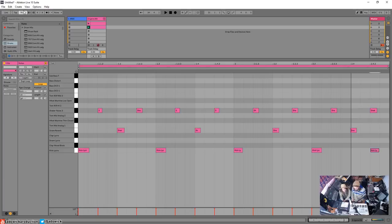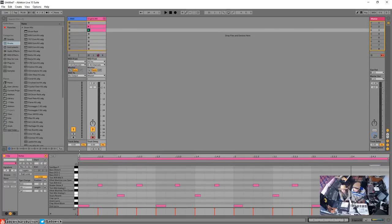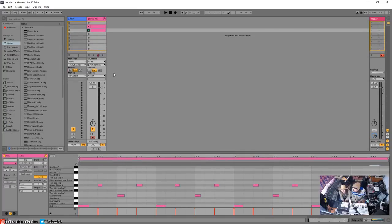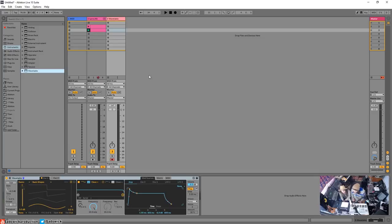All right, let's get a bass going. I'm not going to overwhelm you — basic bass. I recommend Wavetable — go to Instruments, then Wavetable. It's new and very flexible. Drag and drop it in. We are going to build a bass from scratch, which will give us an opportunity to get into some synthesis.